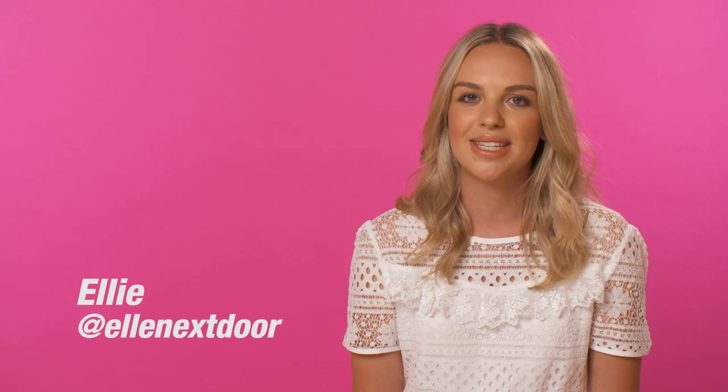Hi everyone, I'm Ellie. In today's video I'm going to talk you through my top tips for fixing fake tan mistakes.